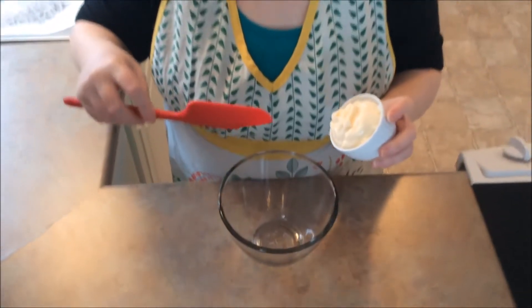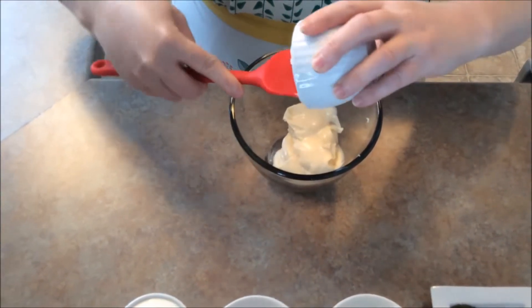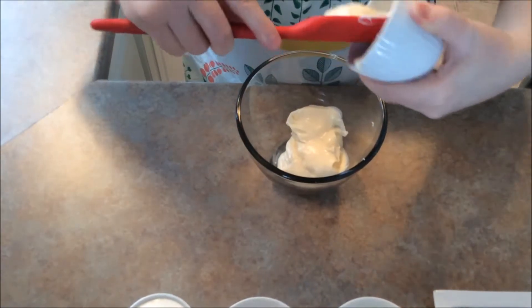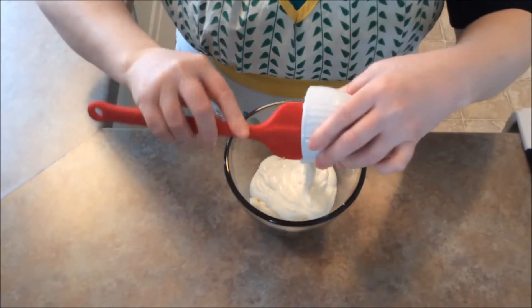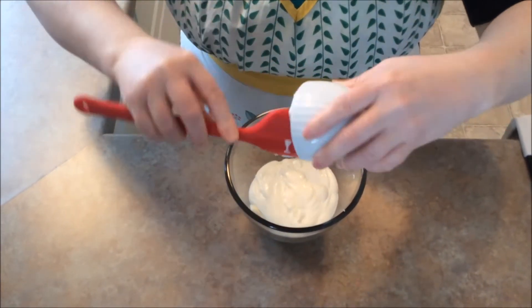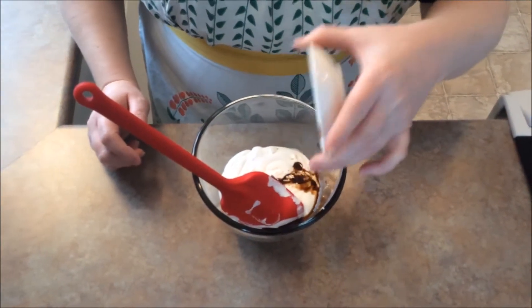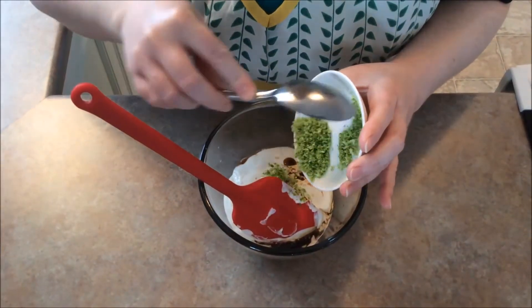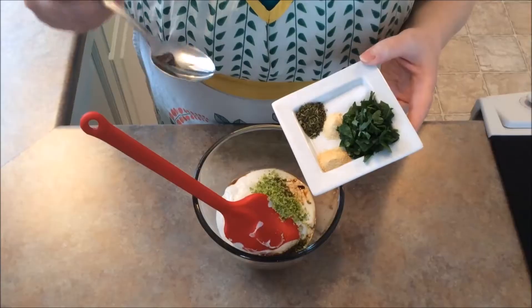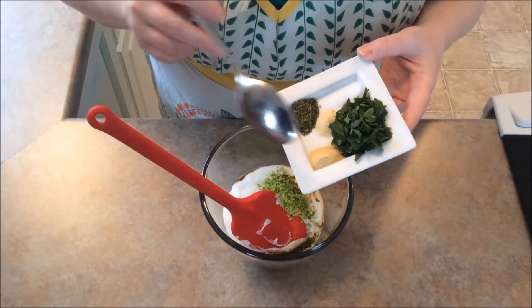The first thing we're going to do is take our mayonnaise and put it into a medium-sized bowl. We'll also add our sour cream, our Worcester sauce, our lime zest, our summer savory, our salt, our garlic powder, our fresh parsley, and our onion powder.